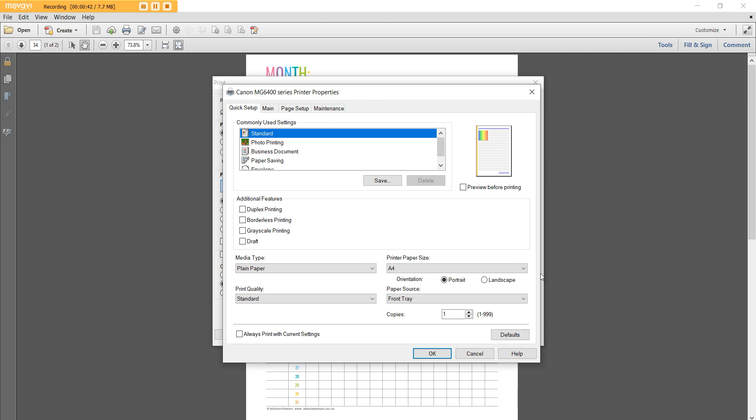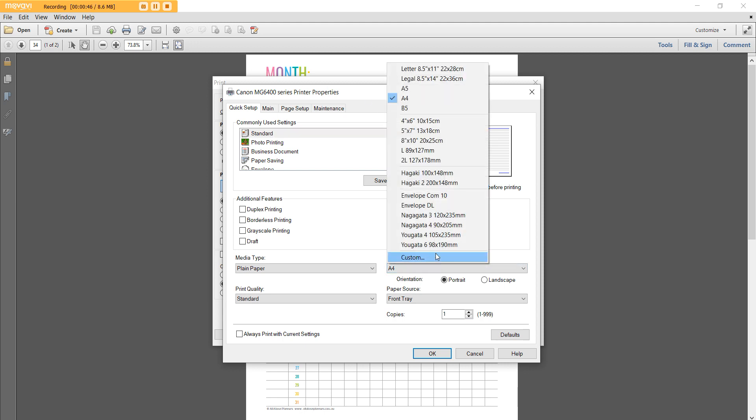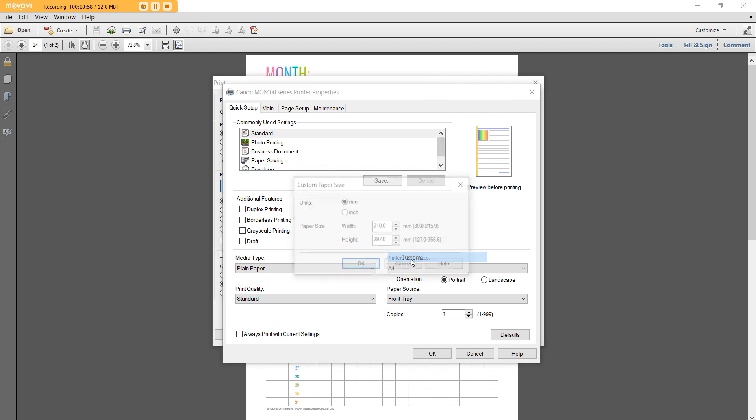It will usually have a menu that looks something like this with a printer page size option. In here, if you are doing A5 you can just select that page size. However, Erin Condren and most planners these days have kind of an obscure dimension which doesn't come in a standard paper size, so you need to click Custom.